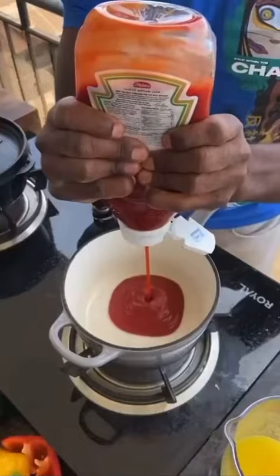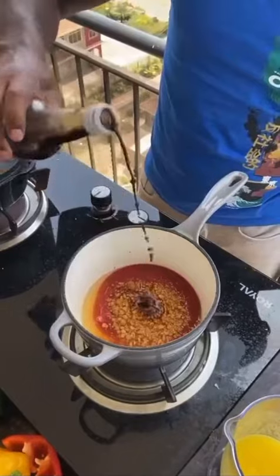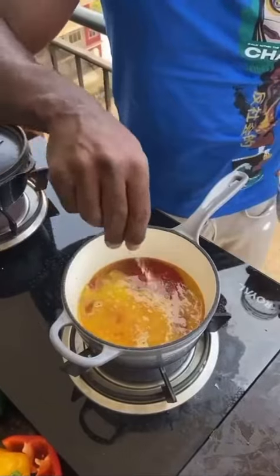Heat on, pot. Ketchup, brown sugar, rice vinegar, soy sauce, pineapple juice, salt, MSG, water. Mix to simmer.